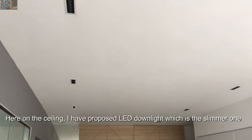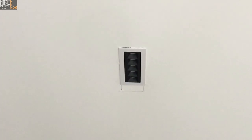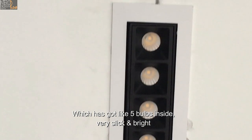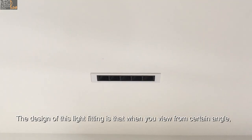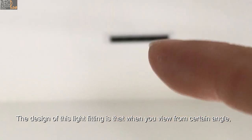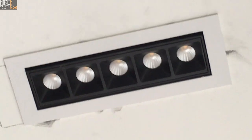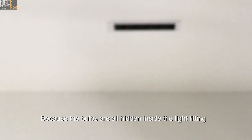On the ceiling, I've proposed this LED downlight, which is the slimmer one with about five bulbs inside — very sleek and bright. The design of this light fitting is that when you view from a certain angle, the light is not too reflective or too glaring, because the bulbs are all hidden inside the light fitting.